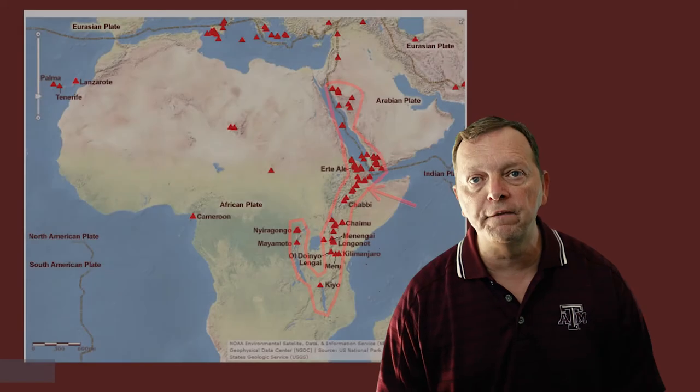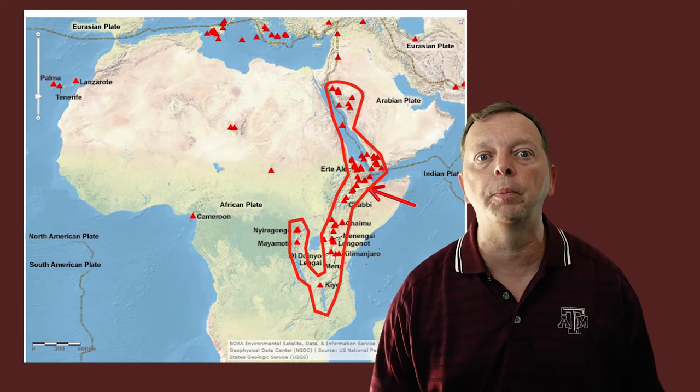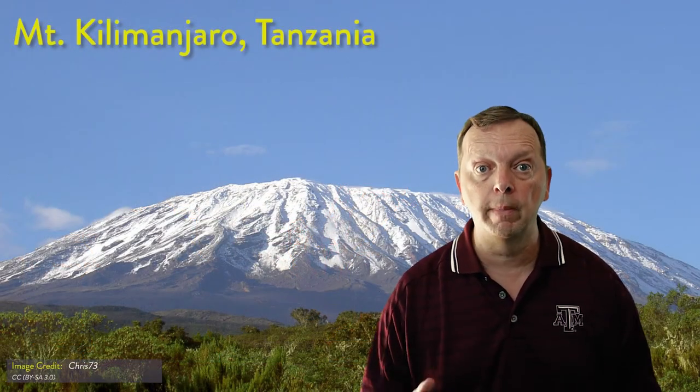The longest rift valley is the Great Rift Valley in Africa. My wife and I are in Tanzania in this picture and the Great Rift Valley is behind us. Due to the plumes of magma that push up and create new crust, volcanoes are common near rift valleys. This is why the Great Rift Valley is home to a great number of volcanoes — over 60 volcanoes are in Ethiopia alone. And in Tanzania, you have Mount Kilimanjaro, which is the tallest mountain in Africa.